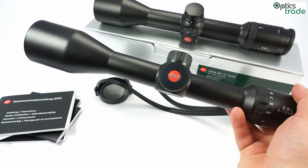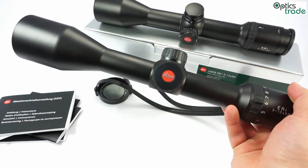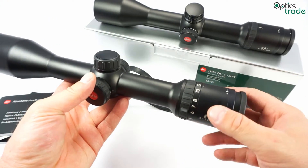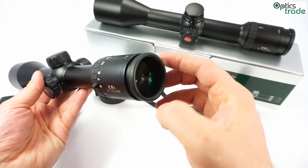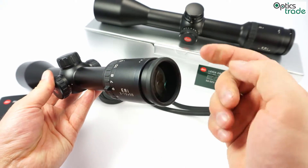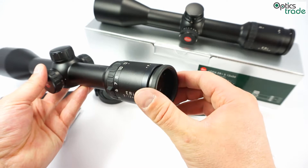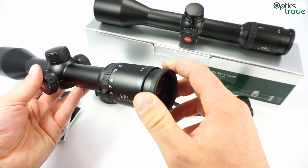Leica claims you can put it on any caliber, so it's really shockproof. It is also waterproof and filled with dry nitrogen, meaning no internal fogging will appear even in cold winter conditions. The outer surfaces are coated with Leica's Aqua Dura coating, also found on their magnoscopes, which prevents dirt and water accumulation on outer surfaces. If you breathe on it on a cold morning, it will not fog on the outside — great coating.